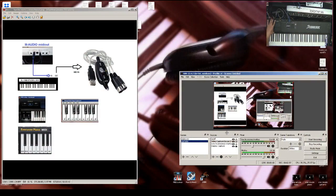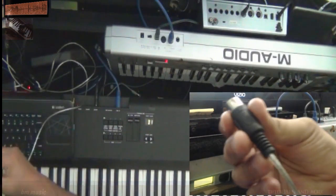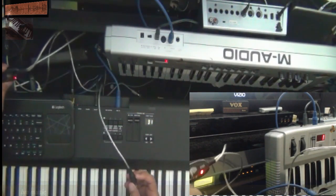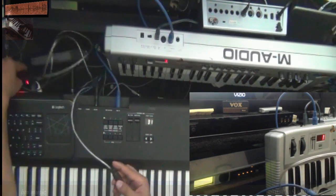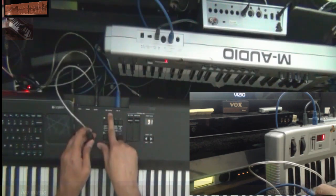On screen you can see the connections: MIDI out from the M-Audio keyboard controller into the Studio Logic MIDI in, and from the MIDI out of the Studio Logic we have connected this USB MIDI cable going into MIDI in. It says MIDI in right here on the USB MIDI cable. I bought it on eBay — I believe it was $4 or $5. You could also get it on Wish. This cable is MIDI in here, going from MIDI output.